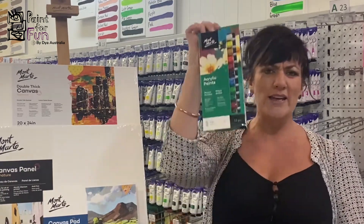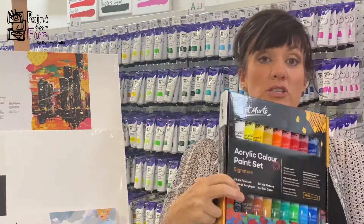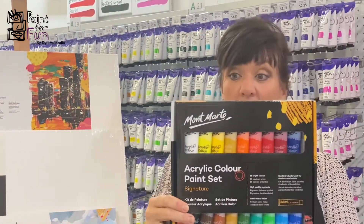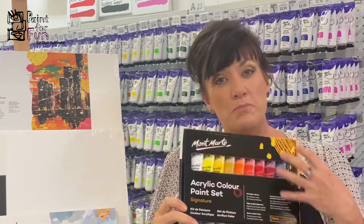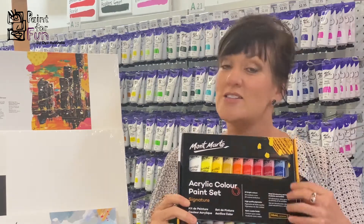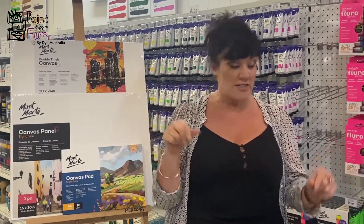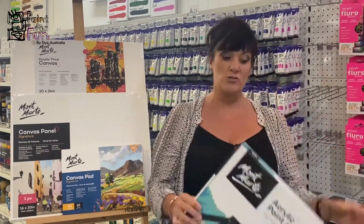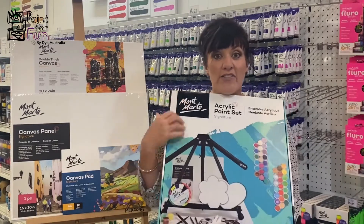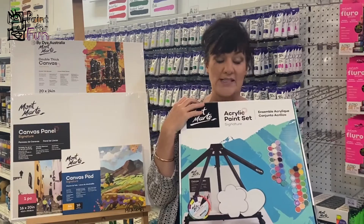I think the easiest way is just to buy a pack of 12 different colours. Otherwise you can go with a larger set — this is 18. The more colours you have, the less mixing you need to do, which makes it easier. If you don't want to pick everything out individually, you can also get kits that range from a few things to a lot. This one even includes an easel, which is fun to paint with your piece upright.